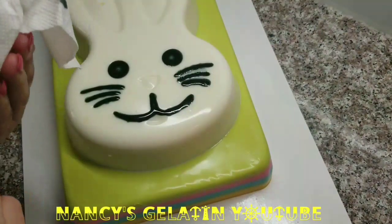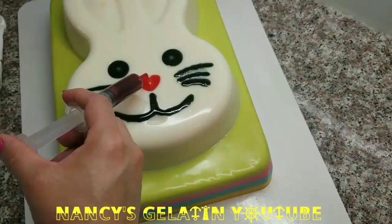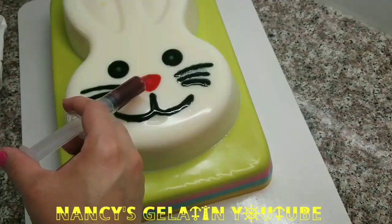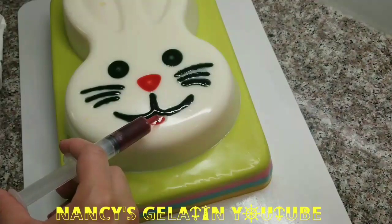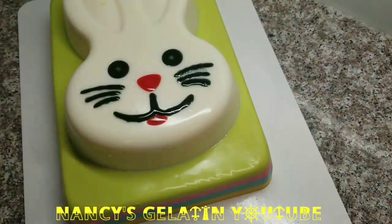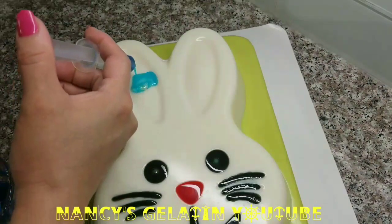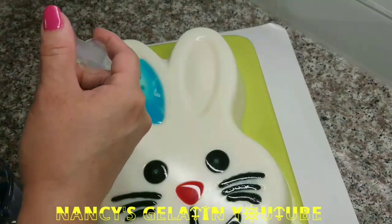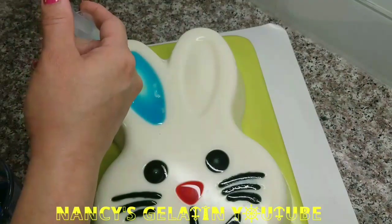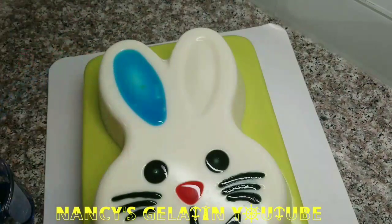Now we are going to do the same thing using red color gelatin. As I said, you can paint it if that is easier, or you can apply gelatin — whichever you prefer. Now for the little ears, I am going to paint them with blue, using the same technique of applying colored gelatin. I am going to use blue gelatin for the little ears.